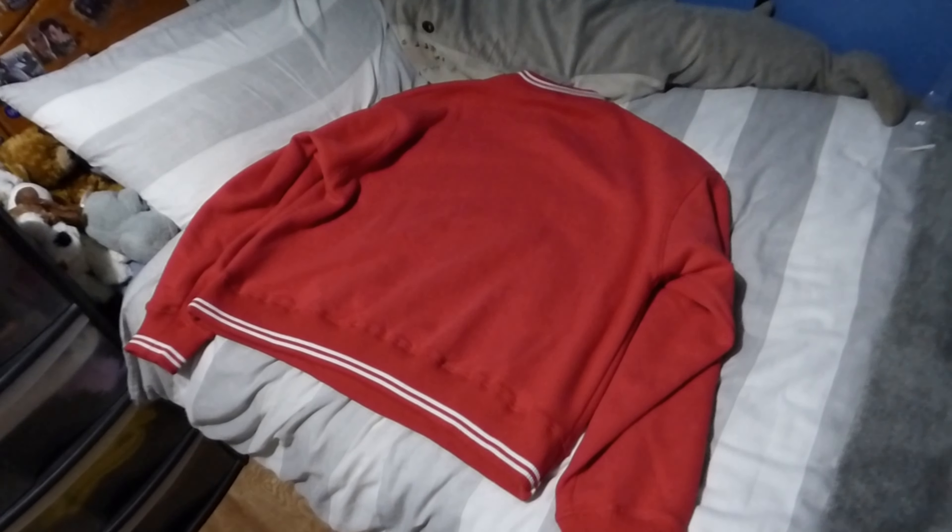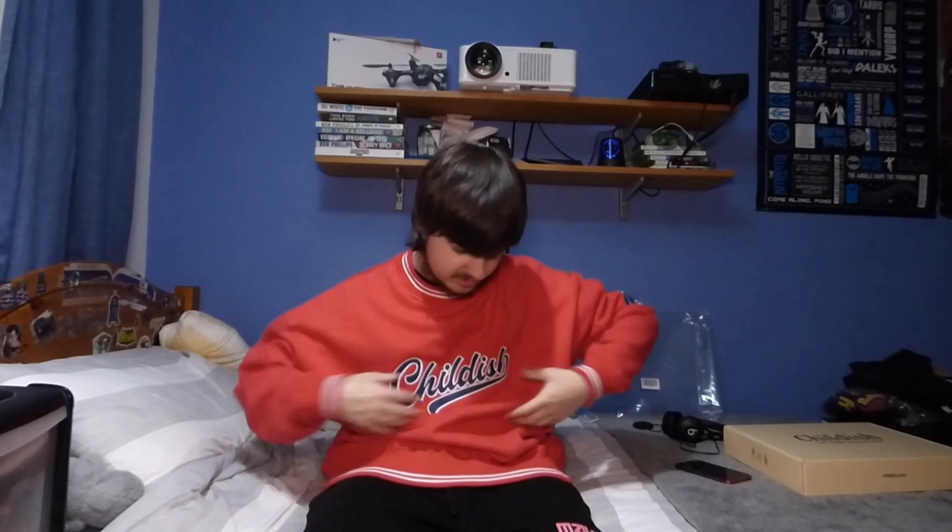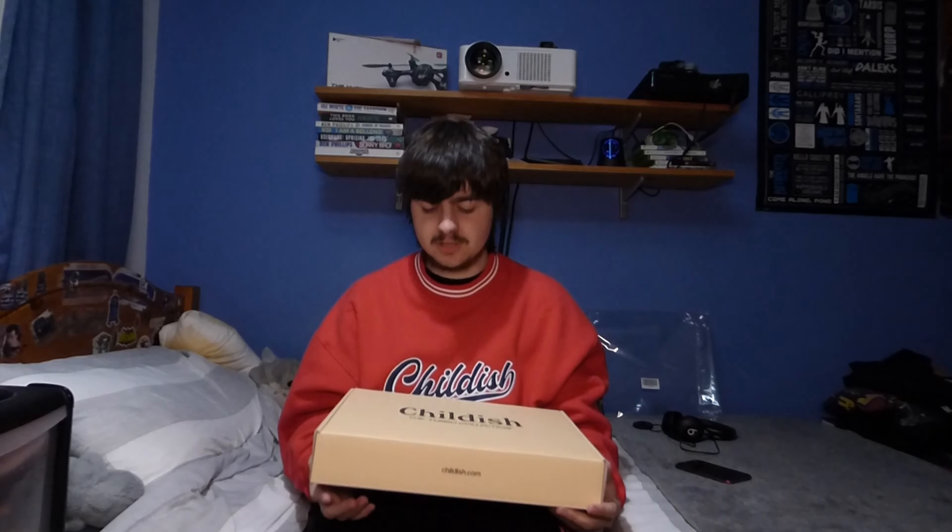I'm going to take the box away from underneath, pull this out and unwrap it on the bed so I don't rip the paper. I've unwrapped the side bits on both sides. This is actually such a soft material and everything right here is all embroidered. This looks sick.